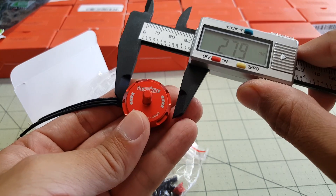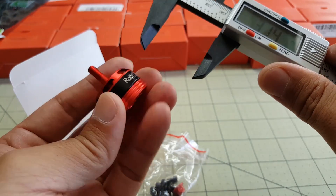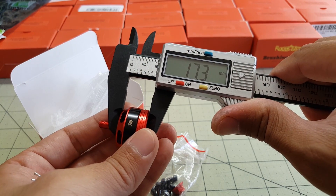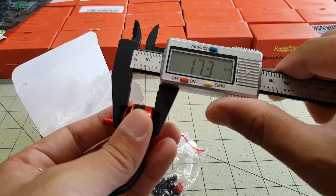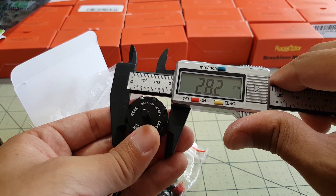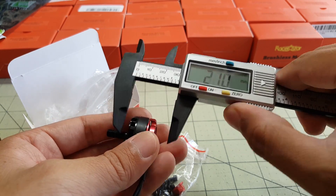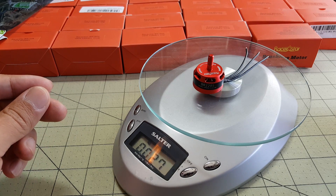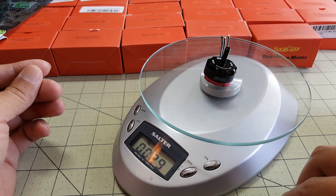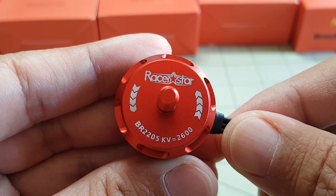Let's look at some measurements. The bell on the Racer Star is 27.9mm, and the overall height of the motor is 17.3mm. The E-Max is 28.2mm wide and 16.6mm tall. The weight of the Racer Star comes in at 27 grams, and the E-Max weighs 29 grams — so 2 grams more. That was a quick look at the Racer Star 2205, 2600kV motor.